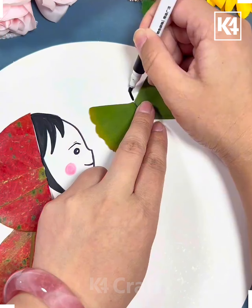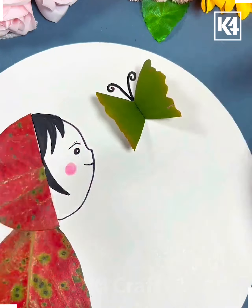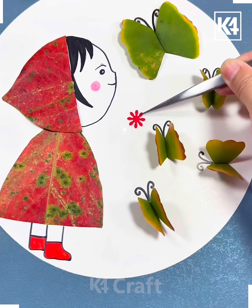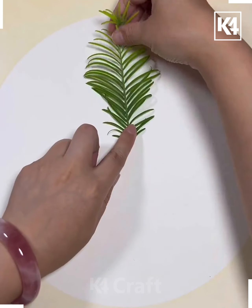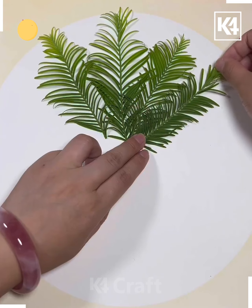Now we will make a butterfly using the green leaves like this. Make the face of the girl, decorate the sheet, and color the butterflies — and it's ready! Next, take the leaves like this and then paste it on the sheet.